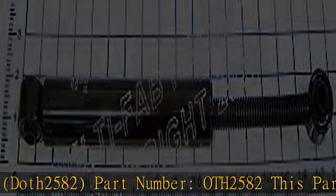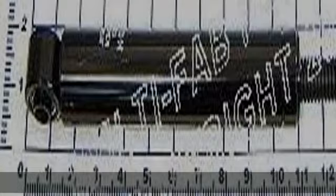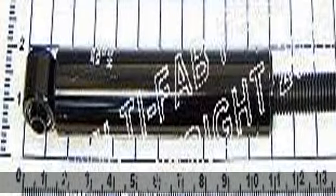Gas shock spring duck 2582, part number OFF 2582. This part is used on DLM equipment. Check the description to get this product today at the best price.